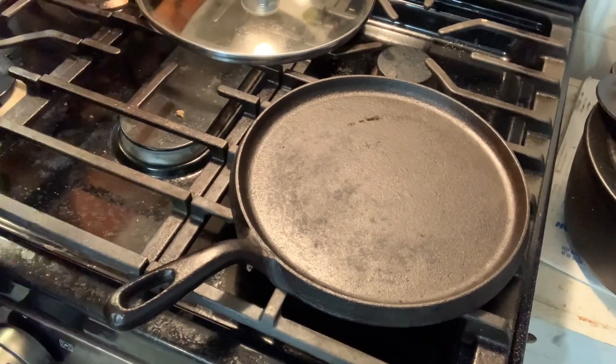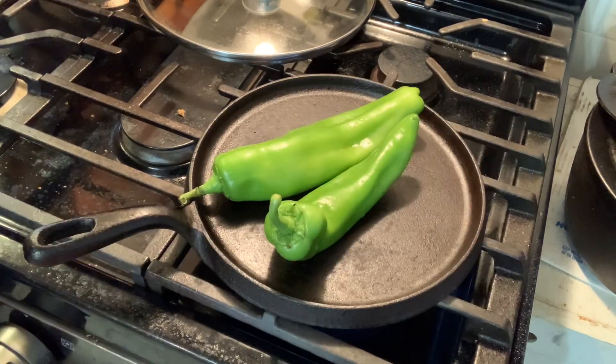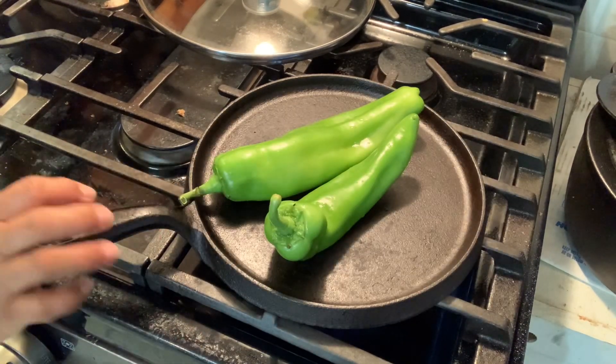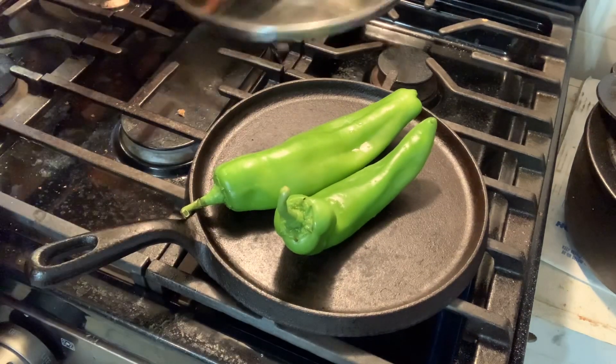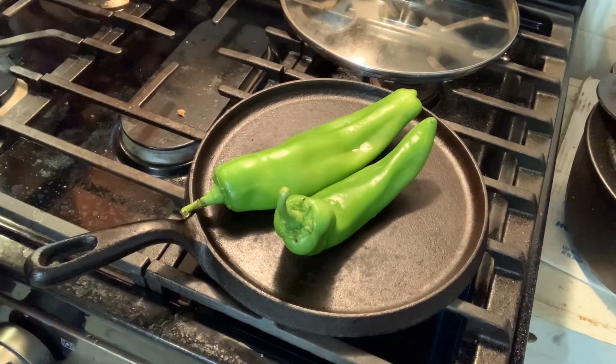Since I'm only going to be roasting two chiles, I'm going to use my comal. I have it on high heat and the comal is heating up. Those will just char and we can go about doing everything else while those are doing their thing.